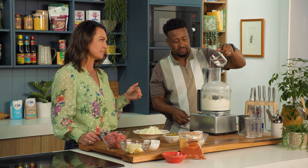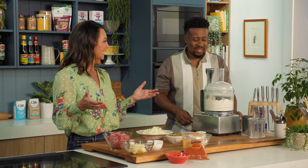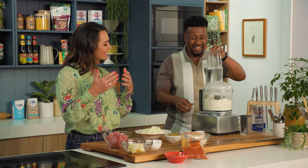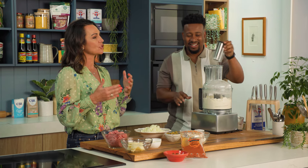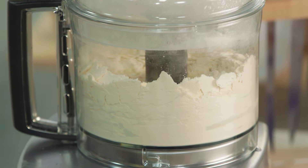I have tasted bread before that's been made with no salt and it is revolting, so salt does play an important role. And it's not just about the taste — it's also about the function. Exactly — it makes the dough more elastic.